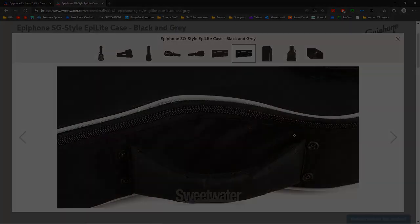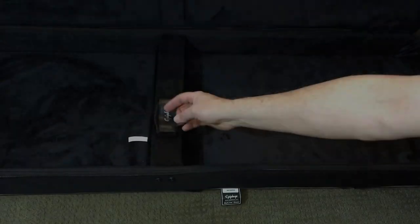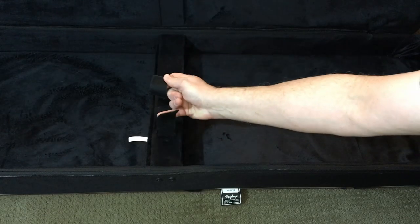The interior of the case is very soft and plush, and should offer great protection from scratches. We can also see this Velcro strap on the neck support, which can keep your guitar from bouncing around. There is no interior compartment.